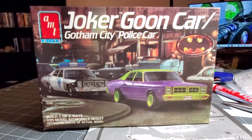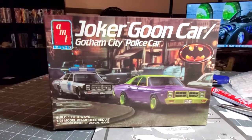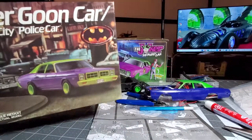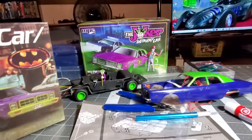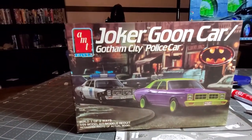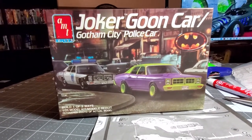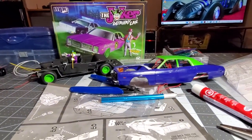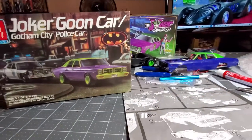We have a box here — this is the Joker Goon Car slash Gotham City Police Car, made by AMT. We've been working on the Joker Goon Car made by MPC and making good progress, but we're doing this kit review because it's made by AMT and we're going to make this one into a Gotham City Police Car so it can chase the goon car we're working on.